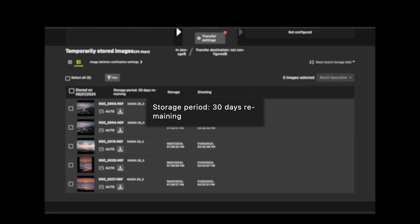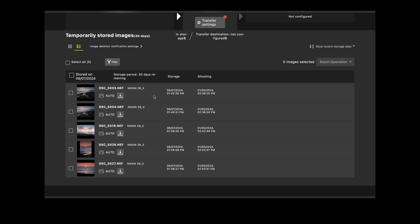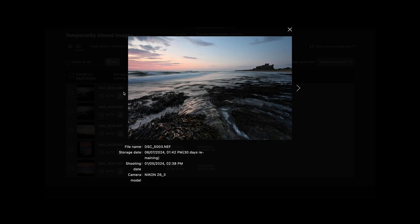Also keep in mind that the Imaging Cloud will only store your images for 30 days. The Nikon Imaging Cloud is designed to be a short-term storage system that allows you to transfer those images onto longer-term cloud storage or onto hard drives or other devices such as laptops, tablets, or smartphones. Currently the Nikon Imaging Cloud will allow you to store any image file type that you take using your camera, but it will not allow you to store any video file type.